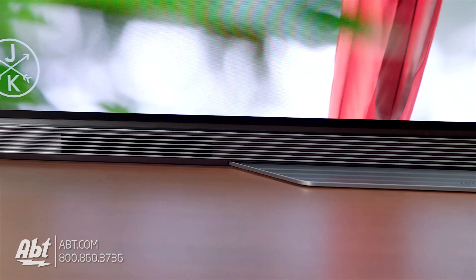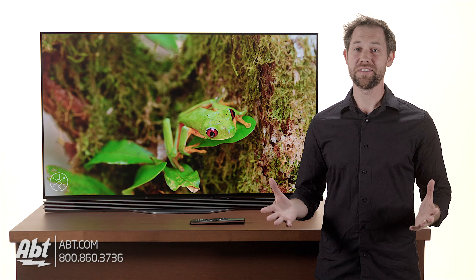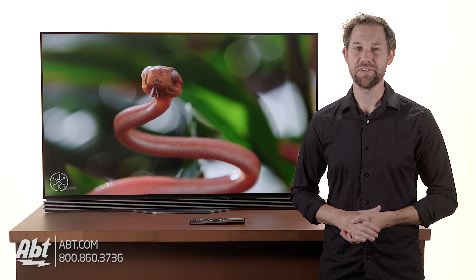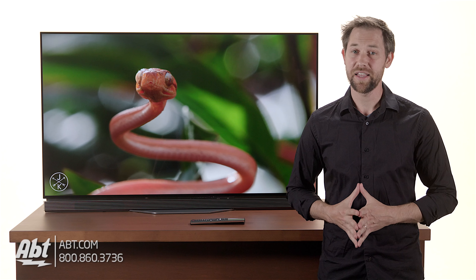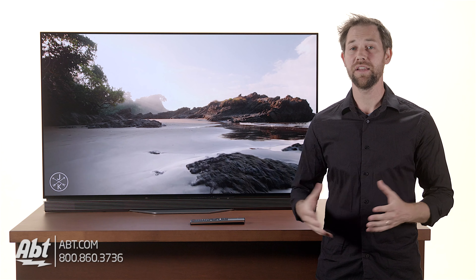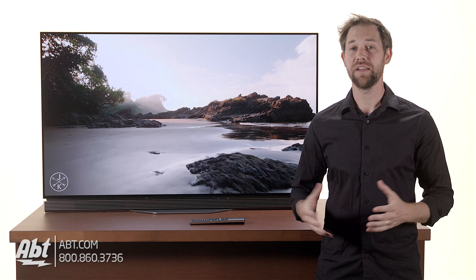So if you're in the market for a new TV and you're looking for something with perfect black levels and some really innovative features, this is definitely a TV you're going to want to check out. What do you guys think of this set? We'd love to hear from you in the comments section. As always, we appreciate you checking out our videos, and make sure to like and subscribe on YouTube to stay up to date on all the great products we carry here at Abt.